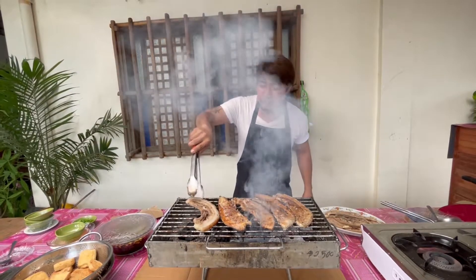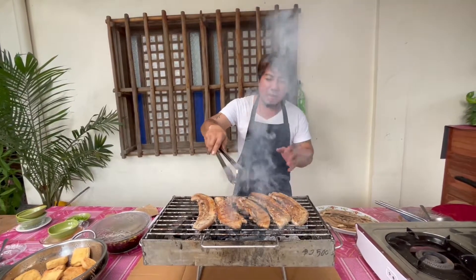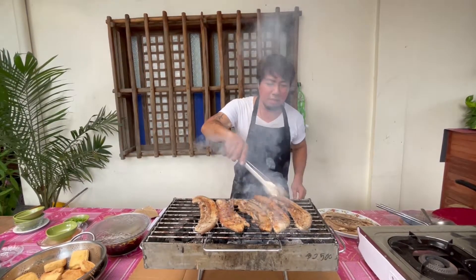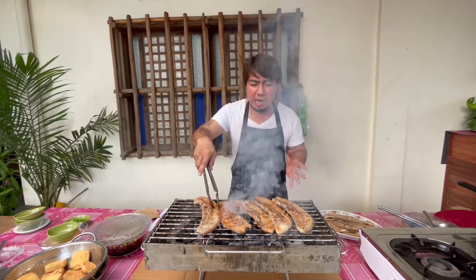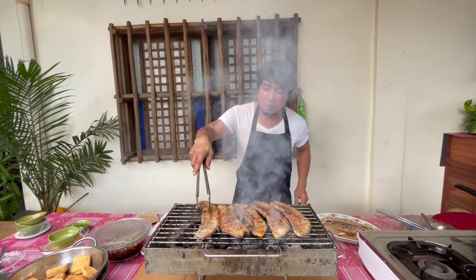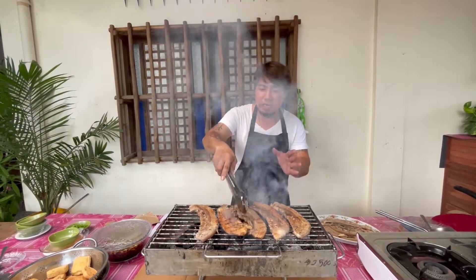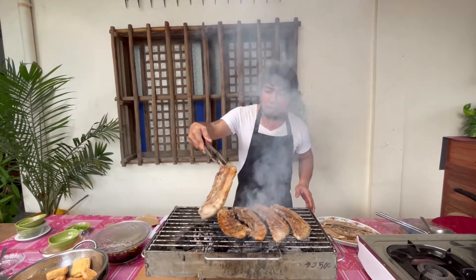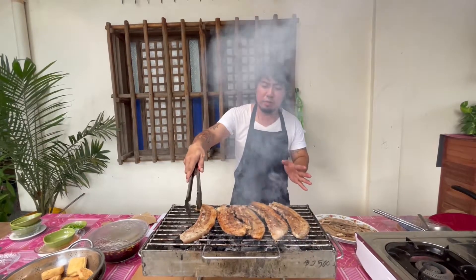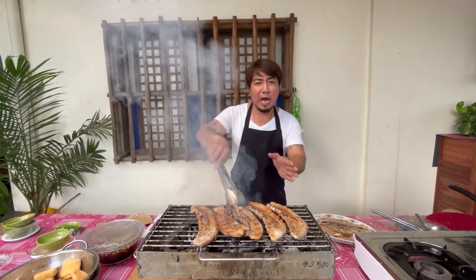Pwede na siyang baliktarin. At itong ating tokwat baboy na ginagawa, medyo kakaiba ito kaysa sa tokwat baboy na natikman na natin — yung ordinary tokwat baboy na nilaga lang. Inihaw natin ito para mas masarap. Ito ang masarap na tokwa at baboy natin — pwedeng-pwede nating ipartner ito sa lugaw. O kaya kung meron kayong okasyon o medyo nag-relax kayo with friends, ito ang suggestion kong gawin na pulutan. Itong ginagawa namin, tokwa at baboy.